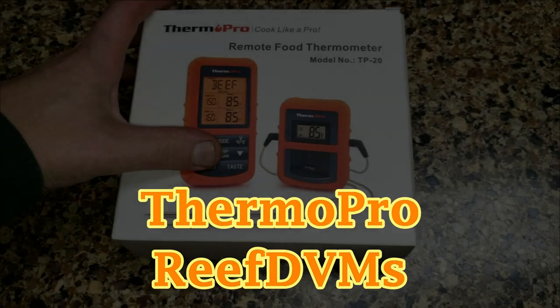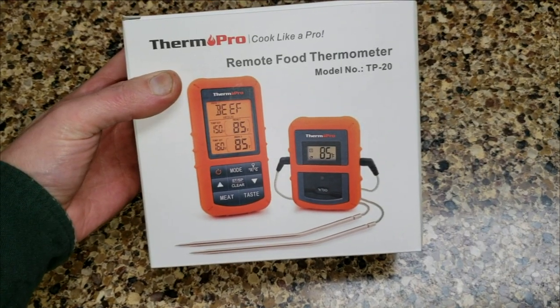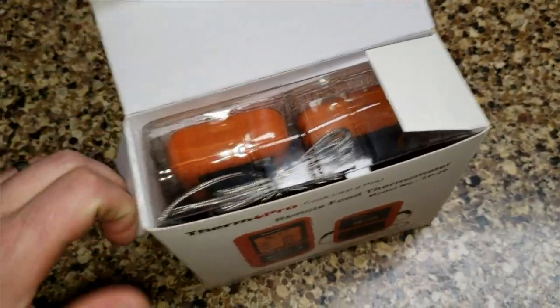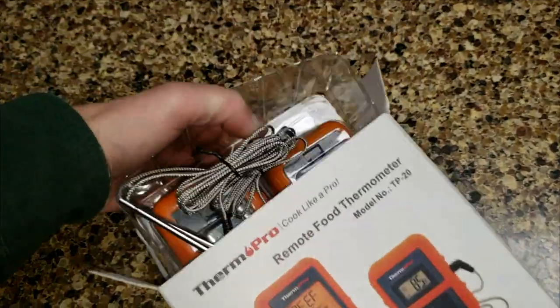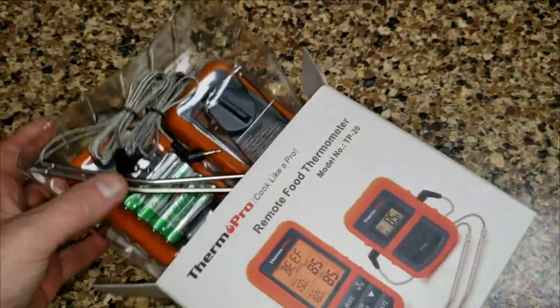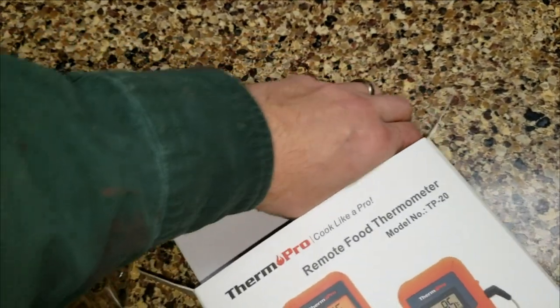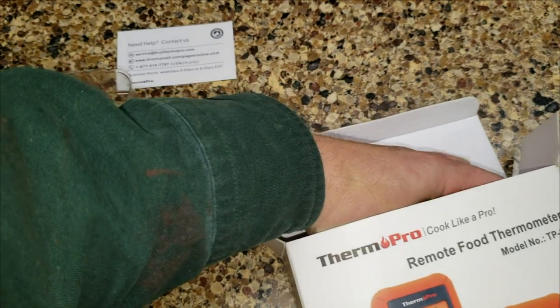Brief DVM's coming at you with a review that people have asked for. They've seen my ThermoProremote food thermometers in my smoking videos and asked how it's been working and holding up, because some of the ones they're buying at Home Depot stores are falling apart. We said sure, we'll put a review out. We shot it a while ago and pulled some old footage together. We've had this now for well over a year and it's worked absolutely fantastic.